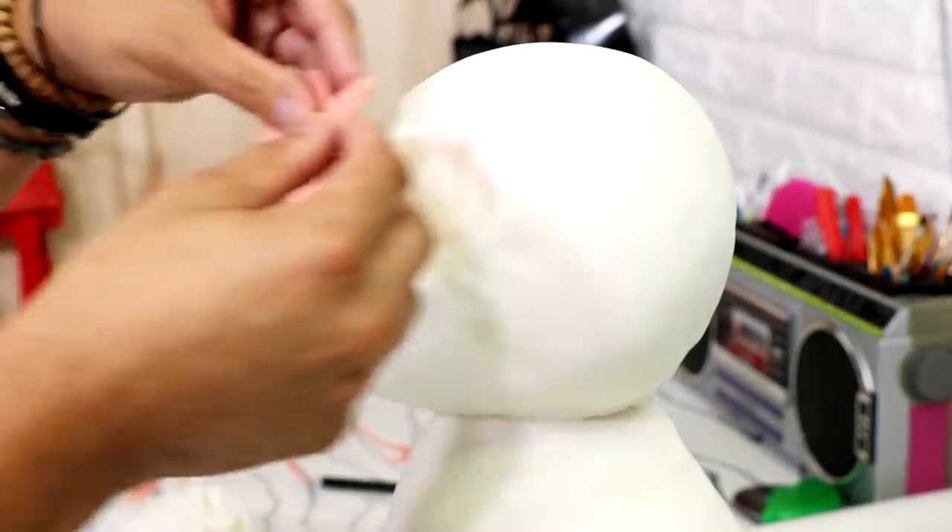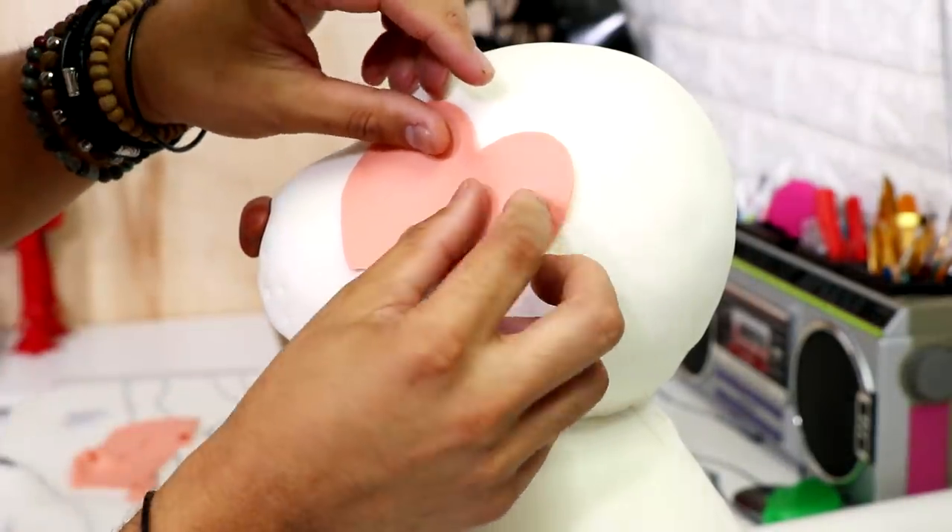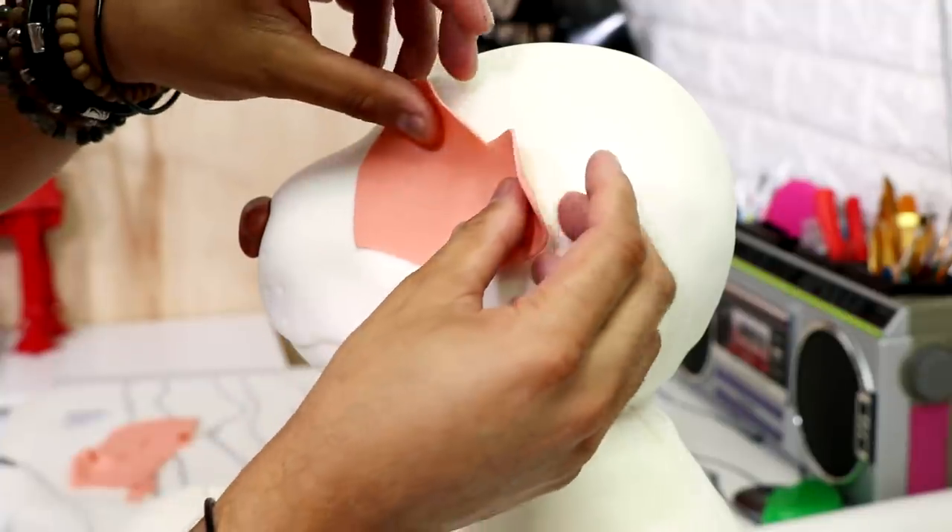Growing up, my favorite Disney movie was 101 Dalmatians — I loved the dogs, Pongo and Perdita. Cruella de Vil is probably one of the most sadistic villains Disney has ever created. So when I decided to make this Valentine's Day dog, I decided to make him a Dalmatian.